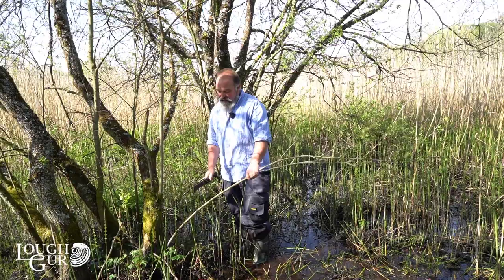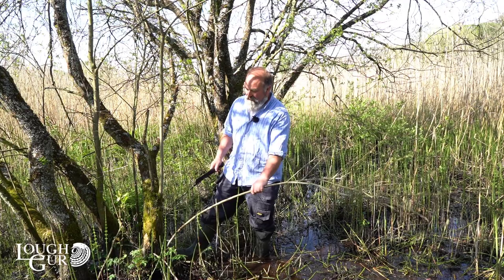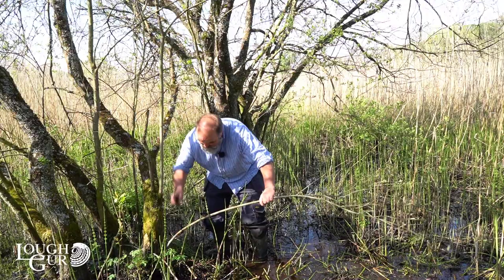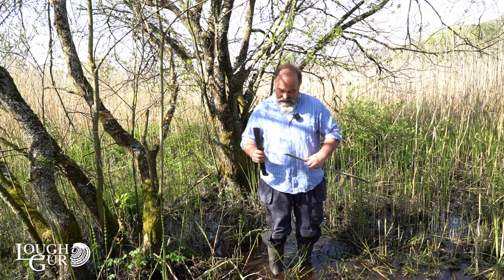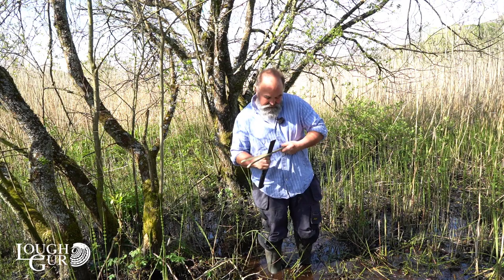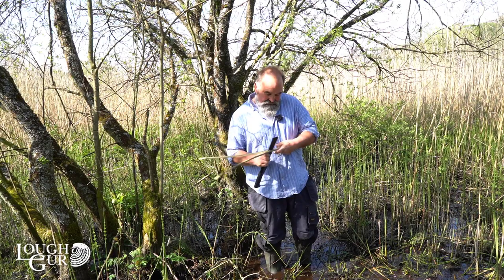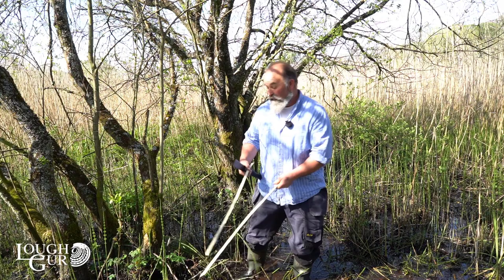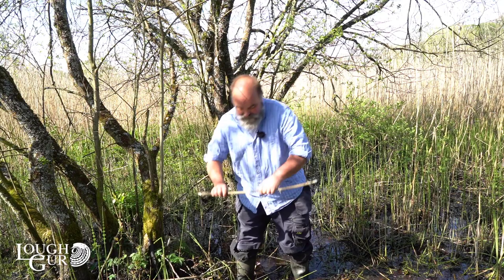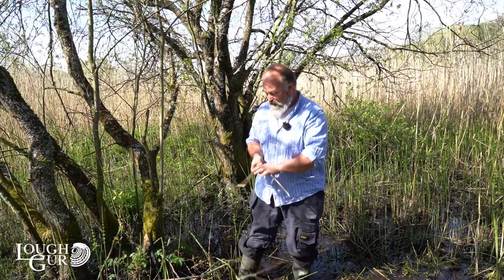Once you had the reed cut, you had to fix it to the roof with something. Generally that would be done with what are called scallops — or 'scullob' in Irish, sometimes called spars in English. Willow is one of the perfect trees for it; you'd generally use willow or hazel, whatever's to hand. Here in Lough Gur you've got reed growing and willow right where you need it. Take a willow branch, cut it — this could have been done with a Bronze Age knife just as easily — then split it down the middle. You put a point on it and that becomes a scallop: a wooden staple that you hammer into the roof to hold the thatch in place.